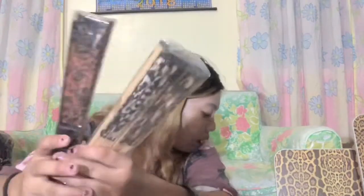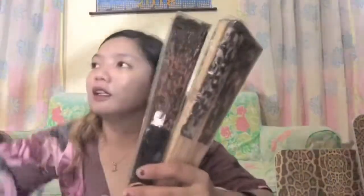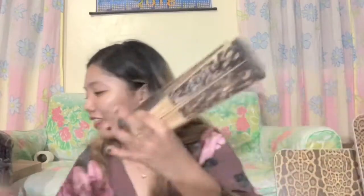Next naman is fans — pamaypay. Meron ako niyan. This one — with the bigger one, and then ito maliit. Hindi ko na din natanggalan ng plastic — pahirapan din ito tanggalin. Kasi pinapakita ko yung sa inyo — syempre hindi niya dam yung iba, yung inside, pero ito alam niyo na siguro yung inside lang dito. Next one.